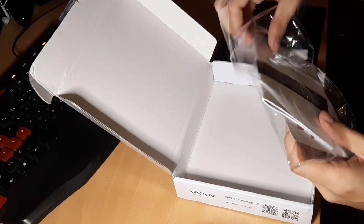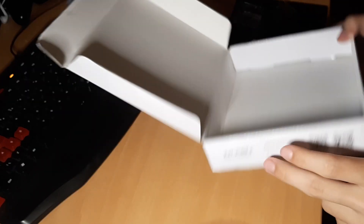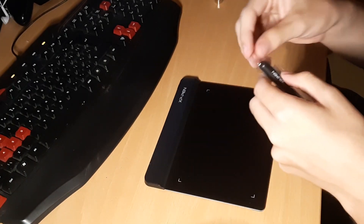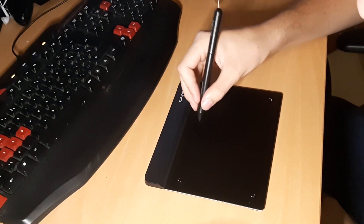There's a warranty card and a quick start guide. Surprisingly, there was no CD. The pen and the tablet actually feel really nice and it doesn't feel too slippery.